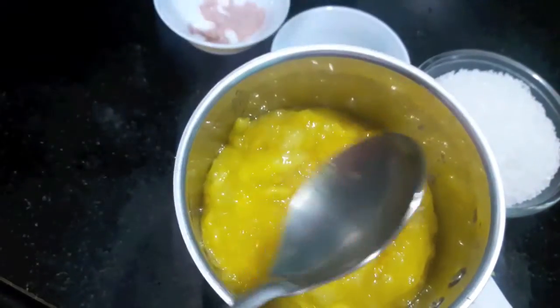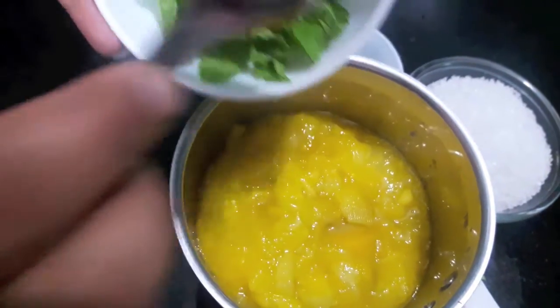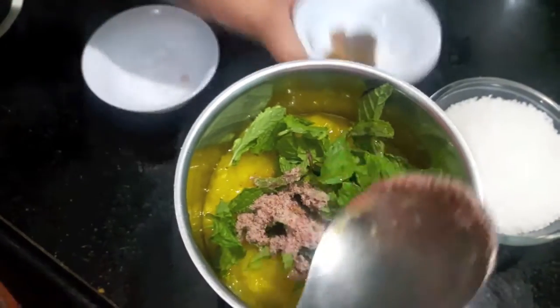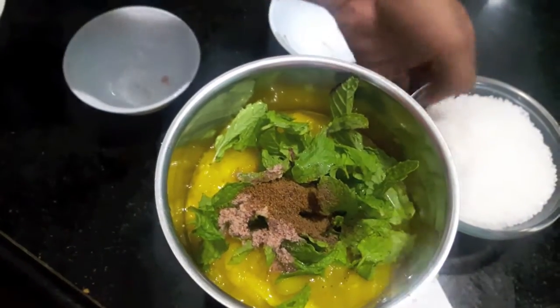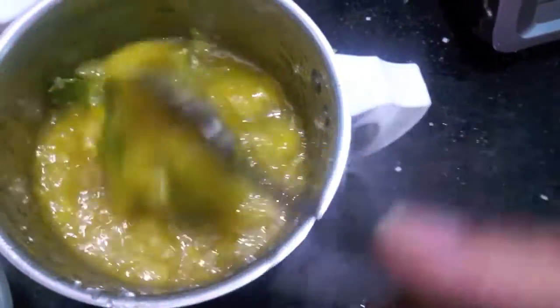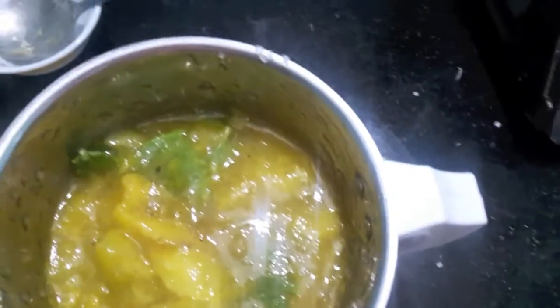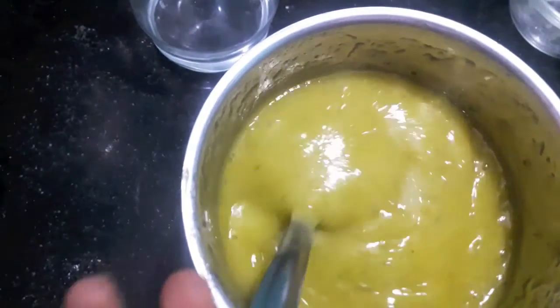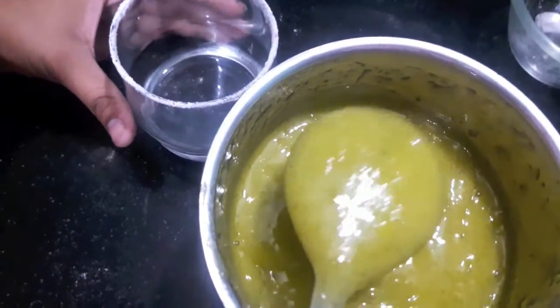So let's start. In the blender, we'll add the raw mango pulp, mint leaves, black salt, cumin powder, black pepper powder, and sugar. We'll mix all of it and make a smooth paste. As you can see, our aam panna is ready and it is of a viscous consistency.